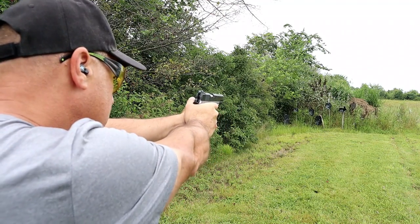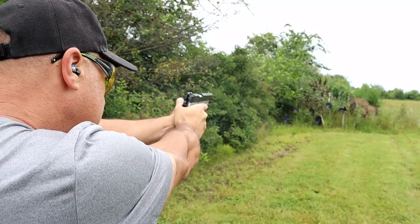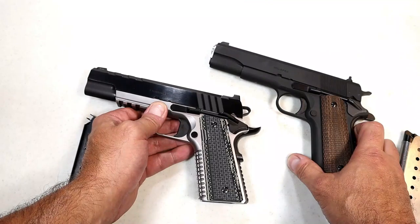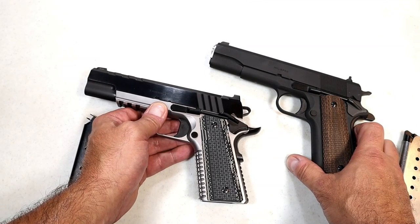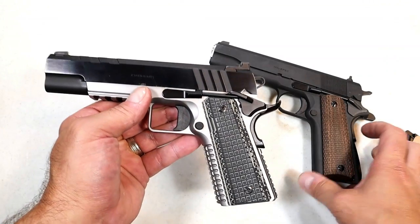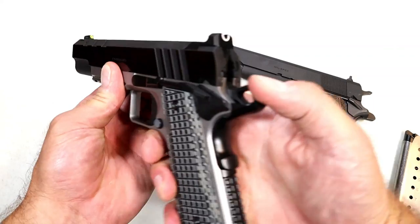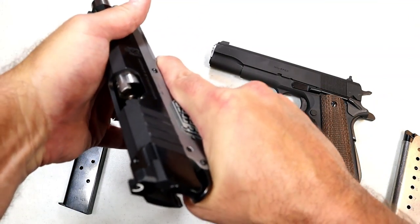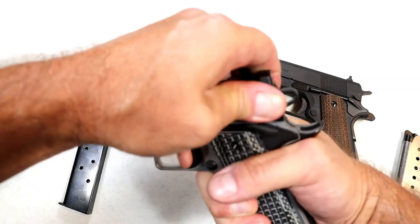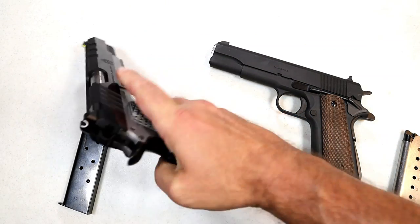I've shot them both several times and I think they're great. I'm a huge fan of 1911s and shooting the Emissary was just so nice. I love that single action trigger pull. They went with a flat face trigger that I am measuring at four and a half pounds — a beautiful trigger with a great reset for follow-up shots.